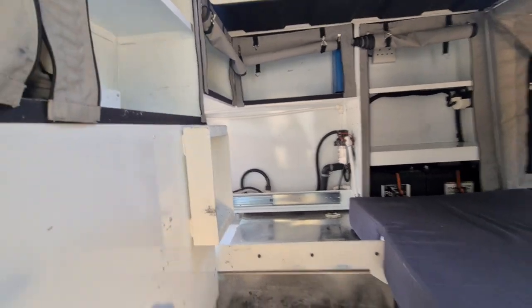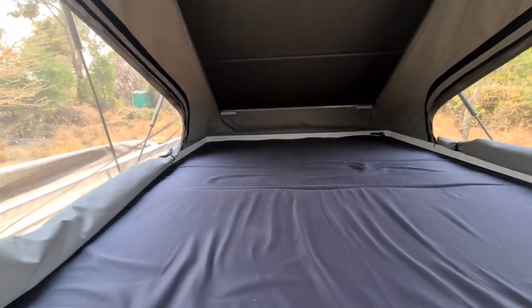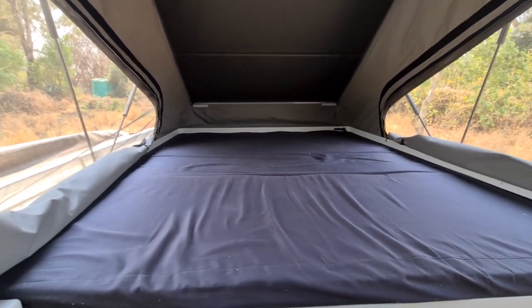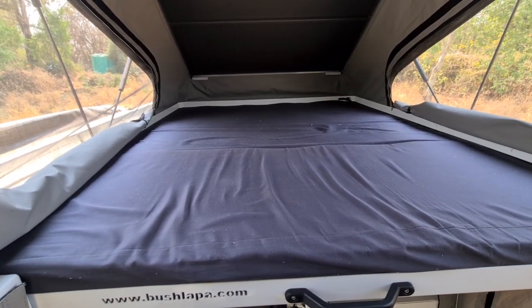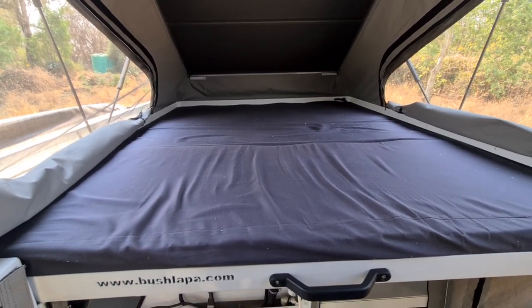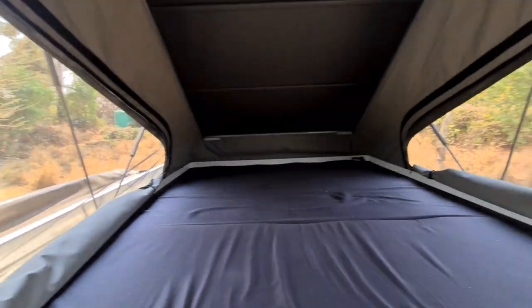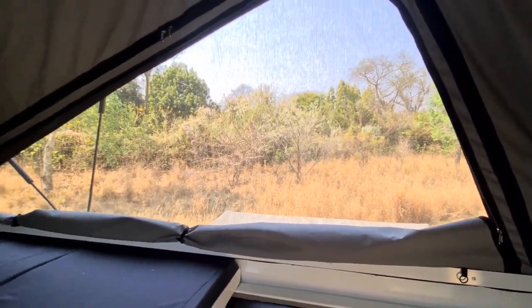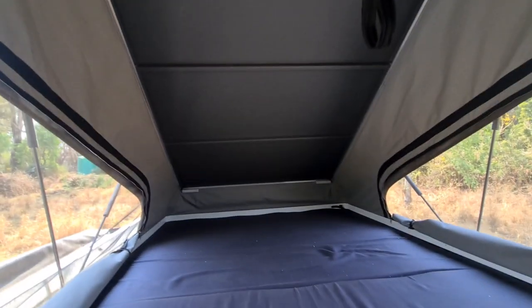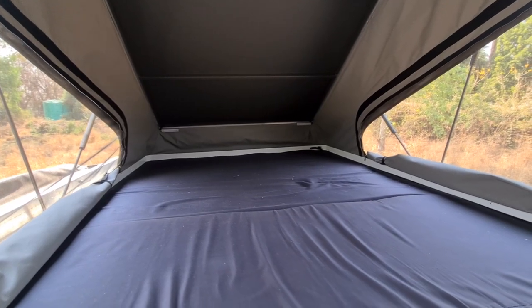Coming into the back of the vehicle and upstairs, you've got the second bed in the pop-up tent. This bed is slightly smaller — 1.8 by 1.3 metres — so it's preferable for kids, though adults are fine on there too. Again, it has a nice thick mattress and great airflow. It's a very comfortable outdoor camper, with lights inside that run off the batteries, making it very practical and easy to use.